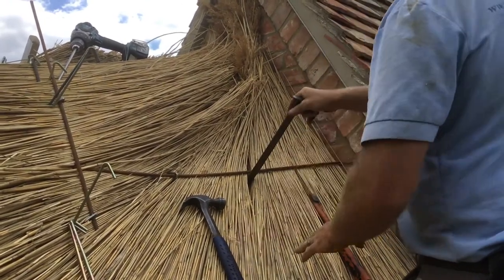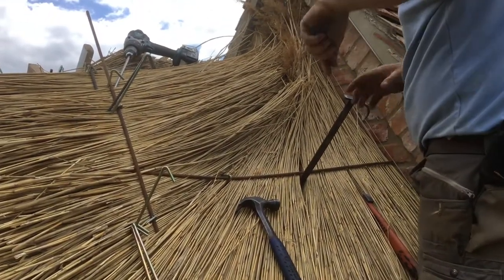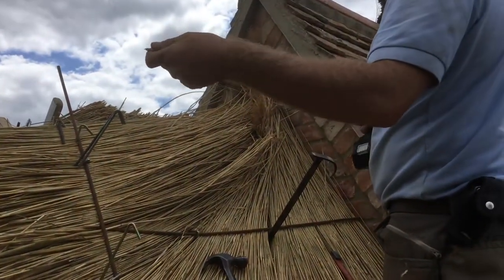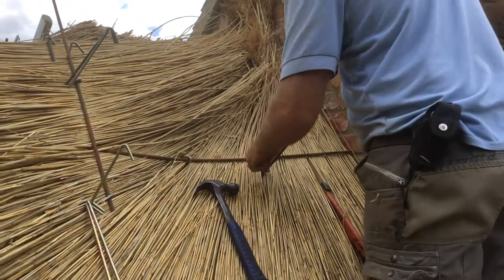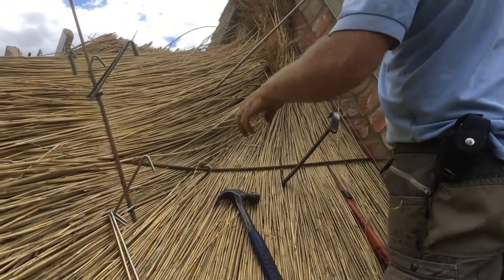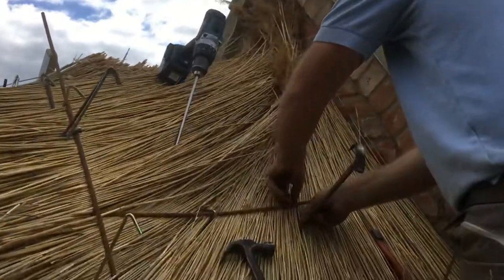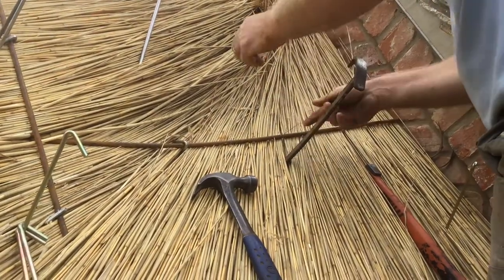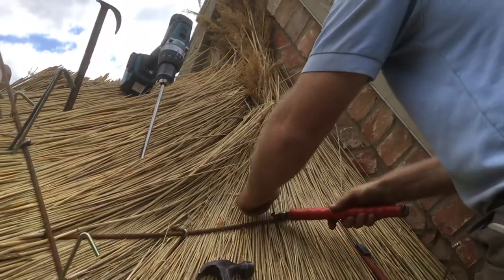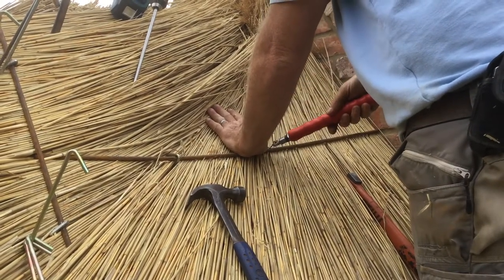I'll turn that through and that basically now makes a hole. Get my screw fixing, pop it on the edge of the drill, push that in — nice and tight. And what I'm going to do now is get the braids underneath the steel, either side. Move the pin out of the way, have a twizzler, and that then hooks around and pulls down. The wires hold it down nice and tight.